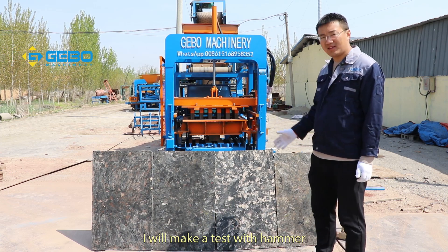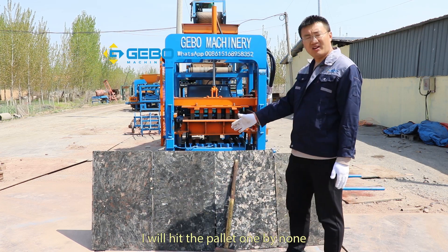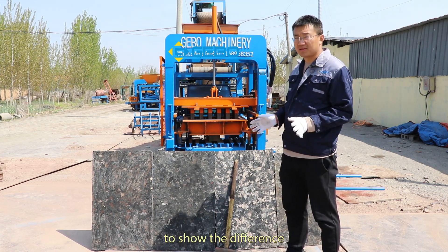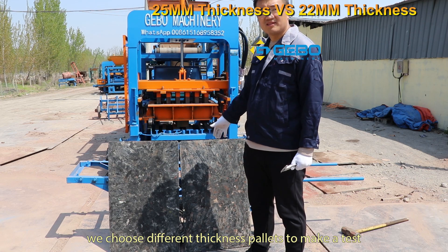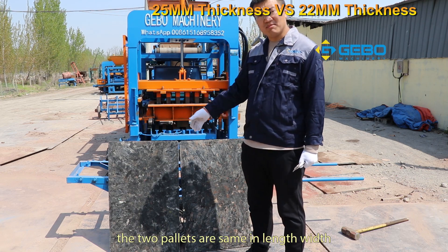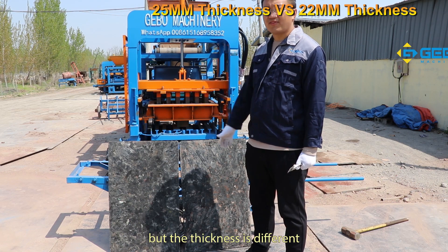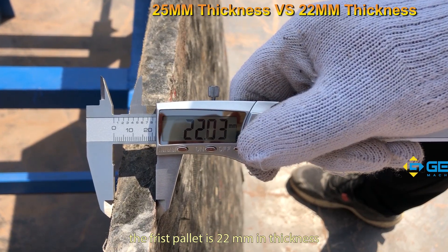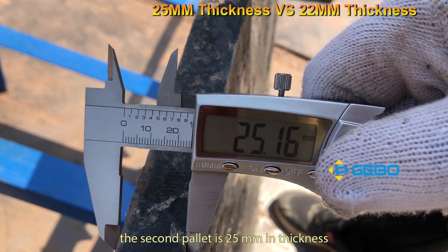I will make a test with a hammer. I will hit the pellets one by one to show the difference. We choose pellets of different thickness to make a test. The two pellets are the same in length and width, but the thickness is different. The first pellet is 22 millimeters in thickness; the second pellet is 25 millimeters in thickness.